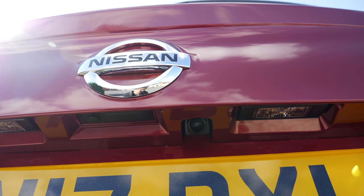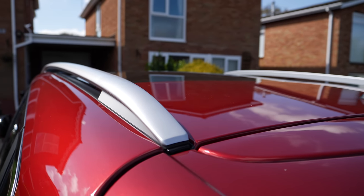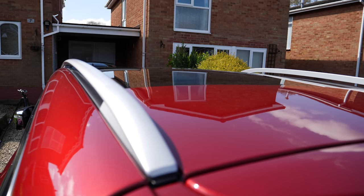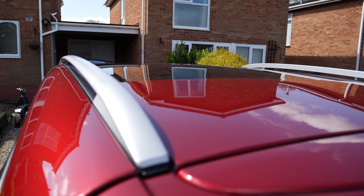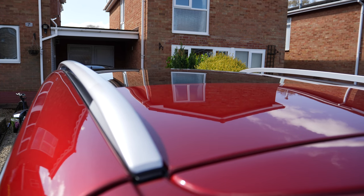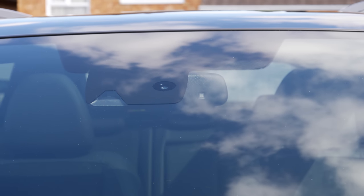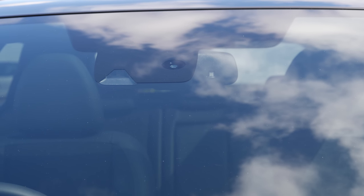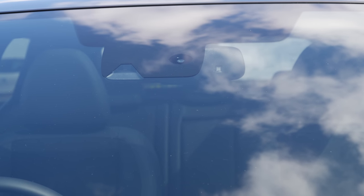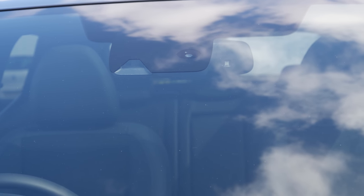On top we have satin silver roof rails, and on the top it looks black — that's the panoramic sunroof. I'll show you that from the inside in a bit. On the front screen you can see there is some electronics visible, and I have a feeling those are for lane departure warning as well as the emergency braking alert functionality.